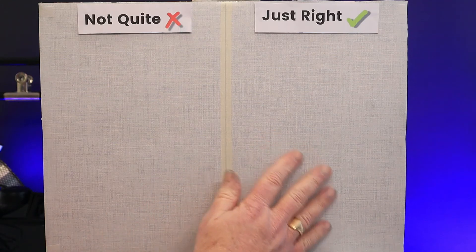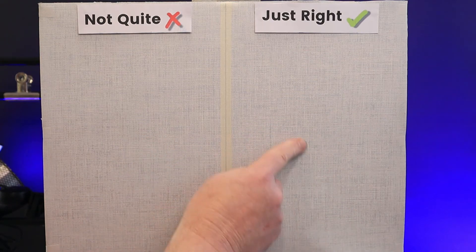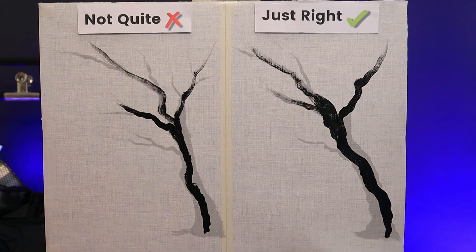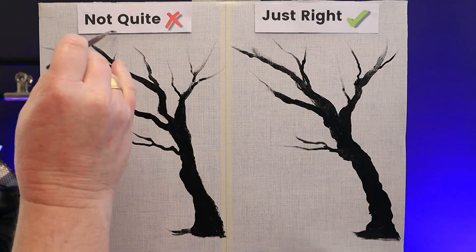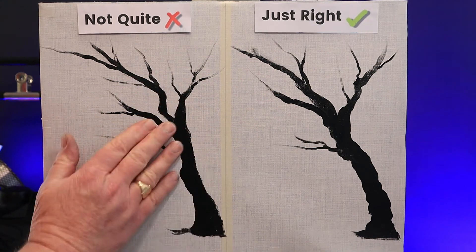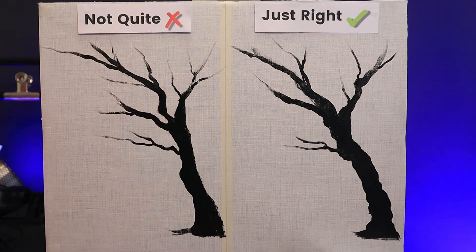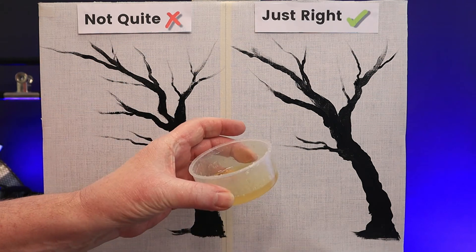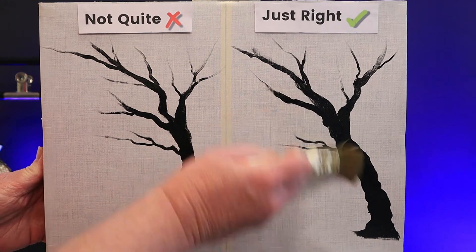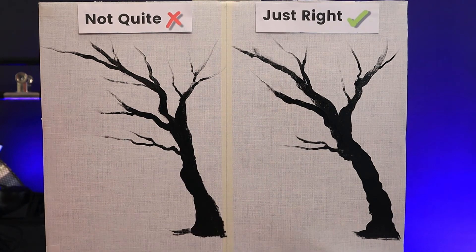Now let's try painting on a primed canvas. I'm going to put a gesso tree on here — just an outline or a shape — and then we'll put Liquid Clear over the top. I'll let these shapes dry completely before applying Liquid Clear. Here are my trees; I'll check them to make sure they're completely dry. The just right side gets a thin, even coat, and the not quite side gets a little bit more, using the same 1-inch brush and Bob Ross Liquid Clear.